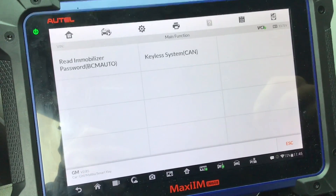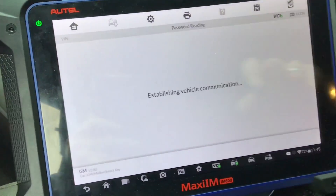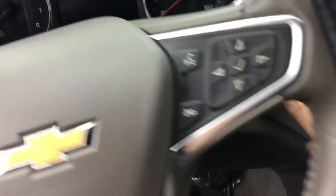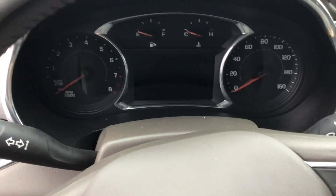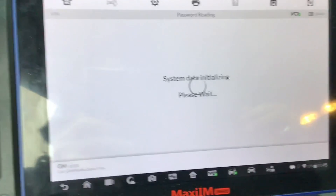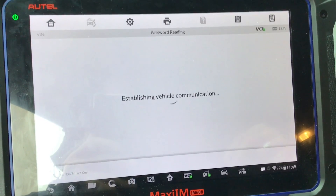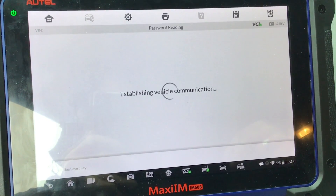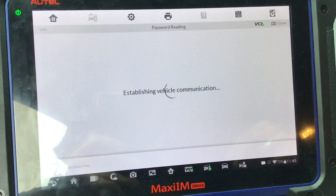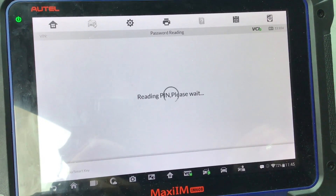This vehicle requires a pin card to program, so let's go ahead and read that first. Password reading — switch the ignition on. We can't do that because all keys lost, but I'll go ahead and press it anyway. Okay, let's continue past that. Checking network — takes about a minute so let's sit tight on this. Reading pin.